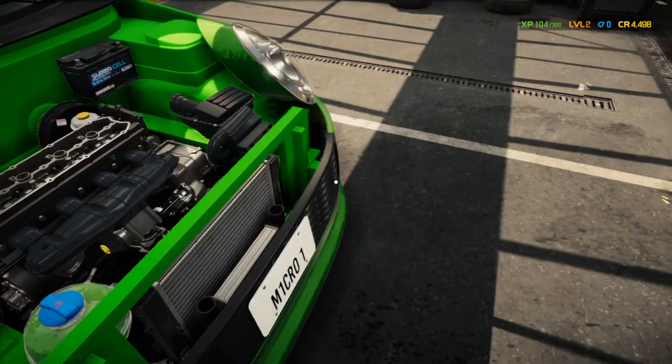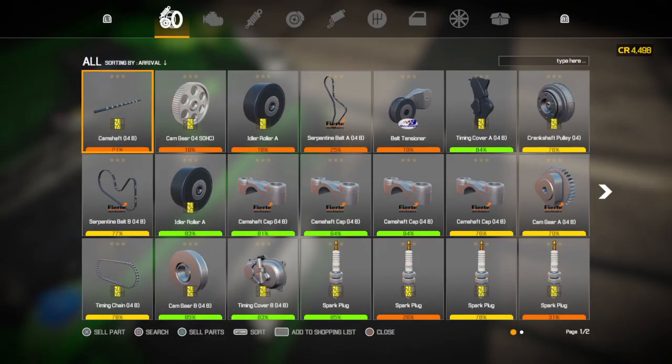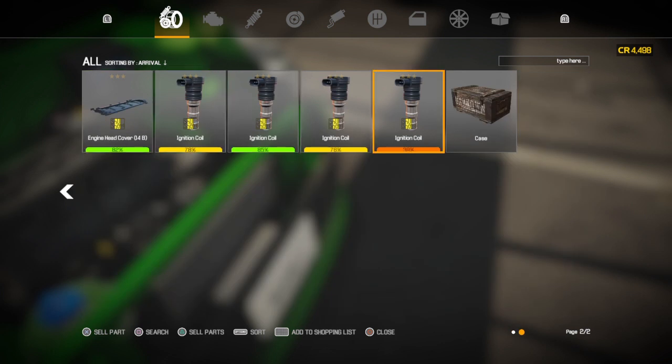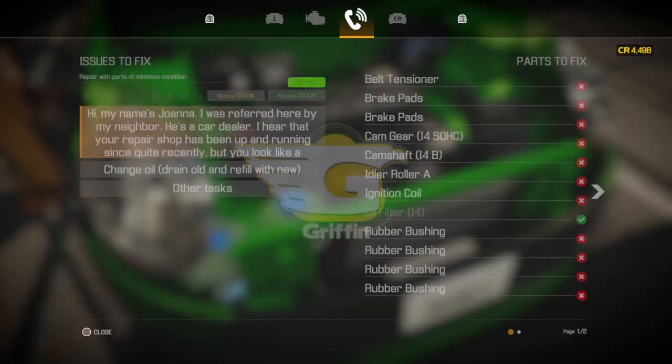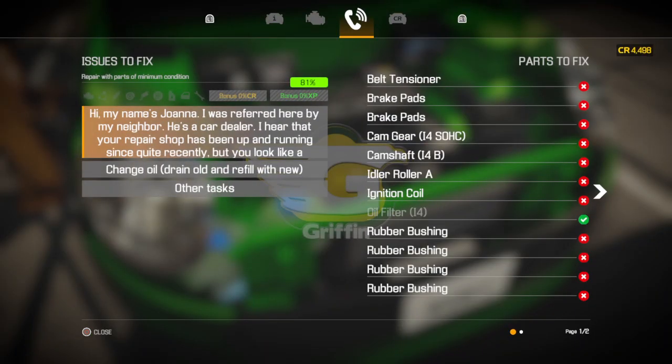Now we'll go back to our inventory and add the parts we need to replace to our shopping list. The crankshaft pulley — I was right. We're going to get four of these — one, two, three, four — and we need one of those. Let's make sure nothing else is missing.